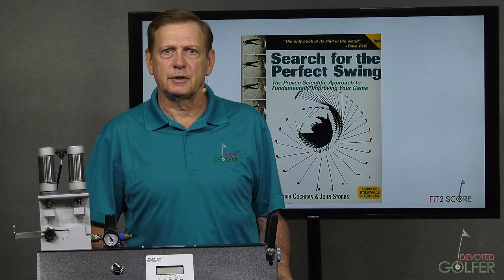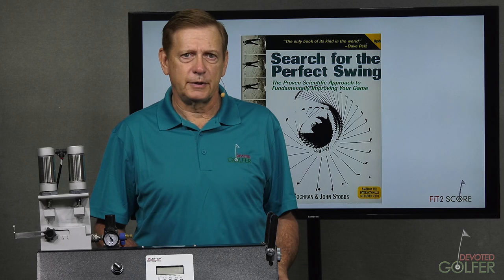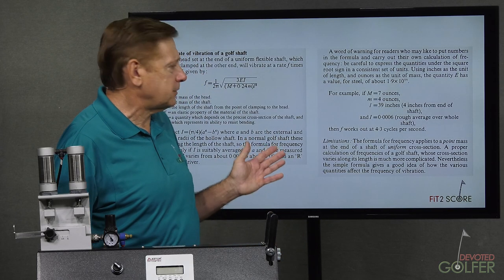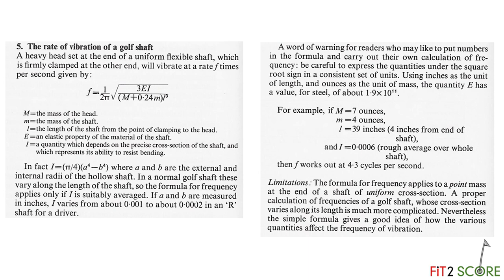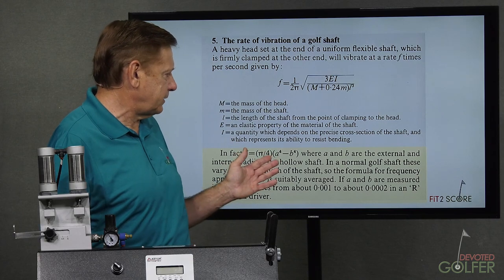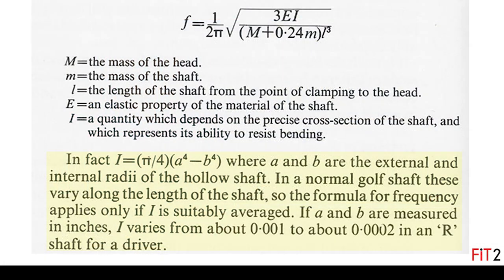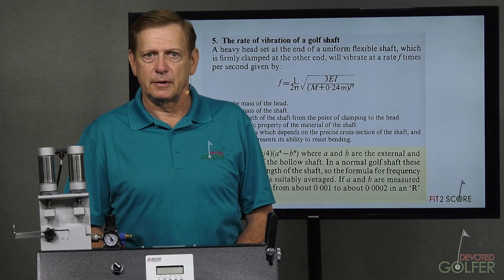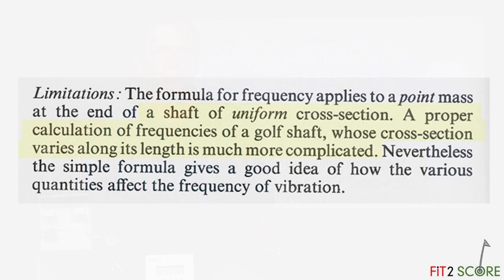The idea of using frequency to rate golf shafts was discussed in Search for the Perfect Swing by Alastair Cochran and John Stobbs, first published in 1968. Here is the text from Appendix 1, page 230, showing the textbook formula for converting the rate of vibration of a rod to stiffness. What they said in 1968 was that using frequency to measure stiffness requires the cross-section of the shaft — that is, the outer diameter minus the inner diameter. I know of no club maker that has taken that into consideration when comparing shafts with frequency. They also point out that textbook frequency formulas apply to beams of uniform cross-section.